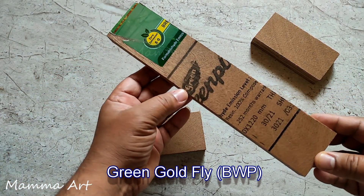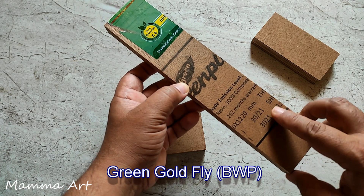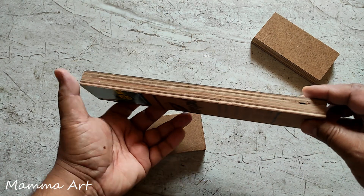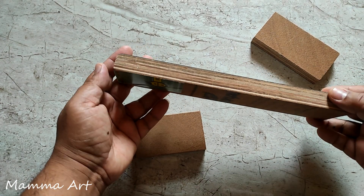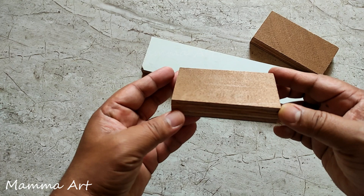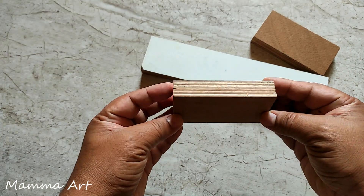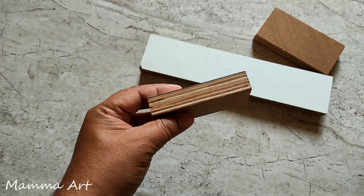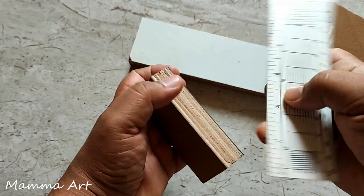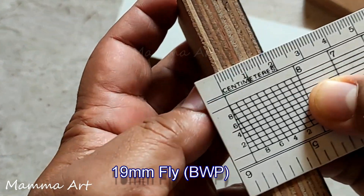Today I'm going to do one experiment with green ply. This is BWP — boiling waterproof — this is 19mm. Actually it will come close to 18.5mm, and with 1mm lamination it will be close to 19.5mm. On a 9mm Sarvita scale we can see it is close to 19mm.